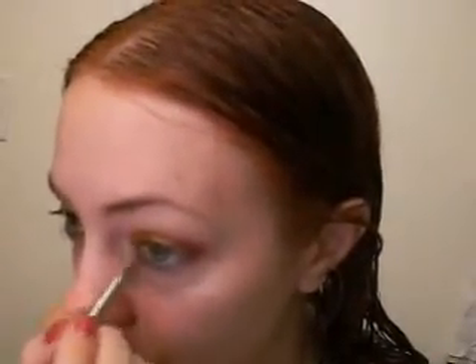Underneath the eye, I need to pick up a little bit more Cleopatra. And I'm just going to still use the 219 brush and go underneath. You don't have to use it wet if you don't want to — it's a little damp still.